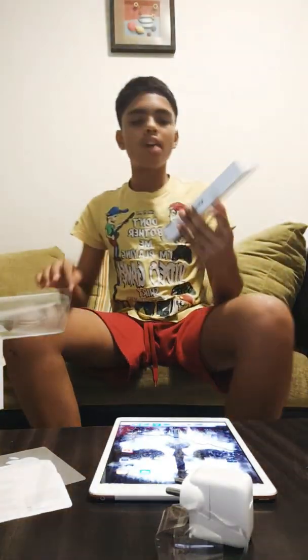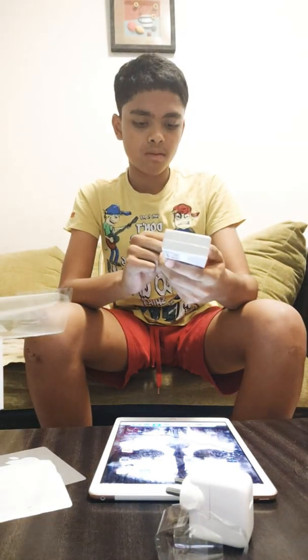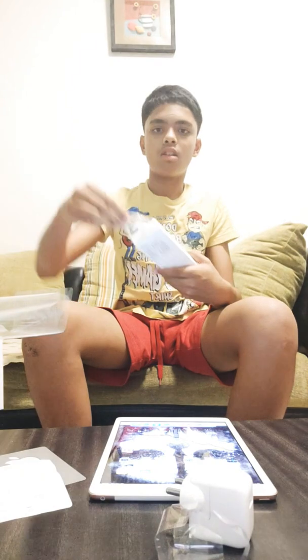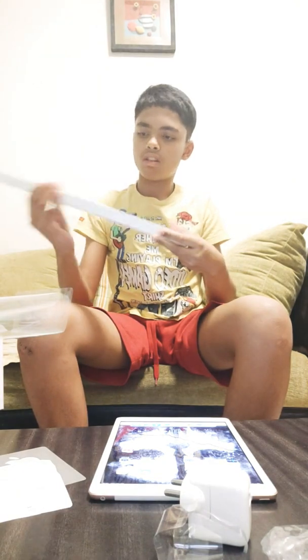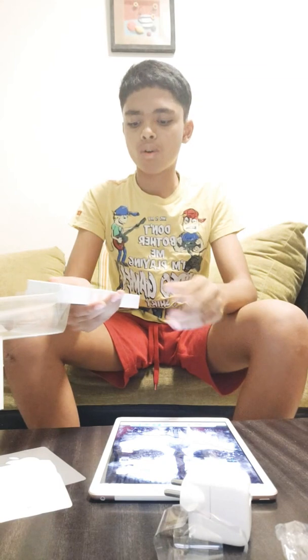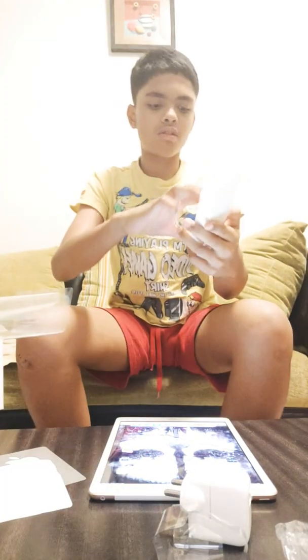First we'll just unbox the pencil and go around with it. So this is the first generation pencil. Let's unbox this — it was for about 8500. Let's take the wrapping paper off. This is the pencil. This is used for sketching and all kinds of purposes. It comes in packaging that says 'Designed by Apple in California.'